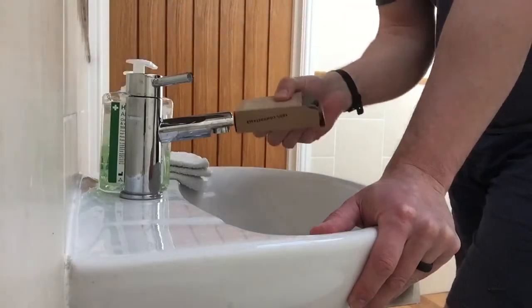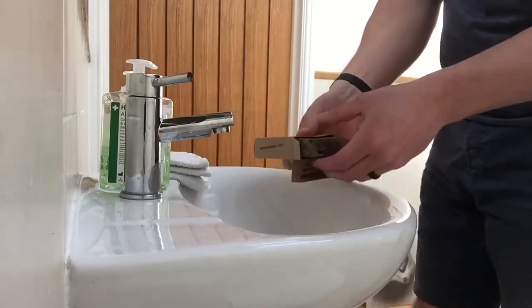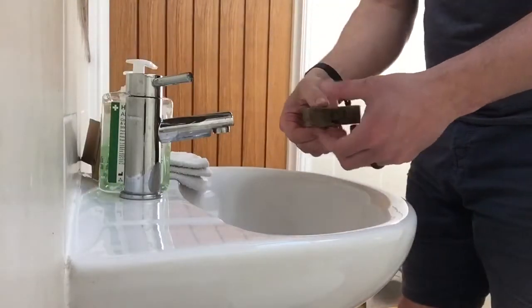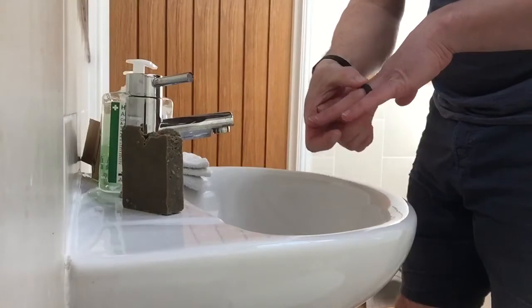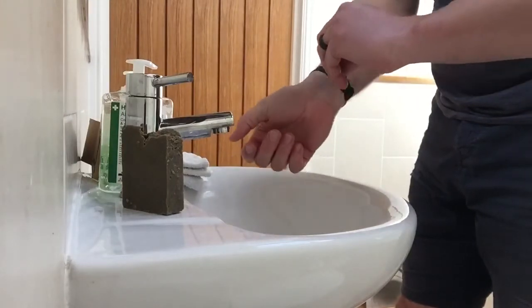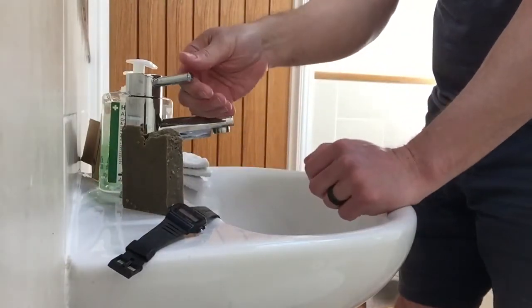So we're going to use a bar of soap. I've got one here in my cardboard container. If you're wearing any jewellery that comes off easily, you want to remove it. You want to remove your watch as well so you can clean all of your hands.